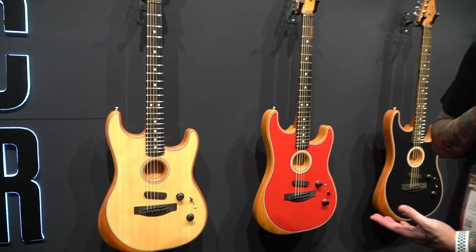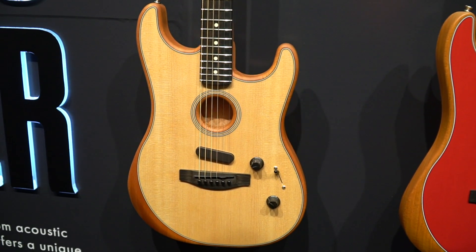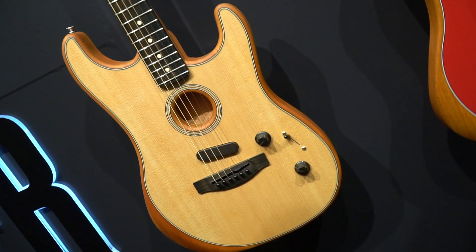Building on the platform that we launched a year ago with the Acoustasonic Telecaster, this is the new body shape that we're launching this year.